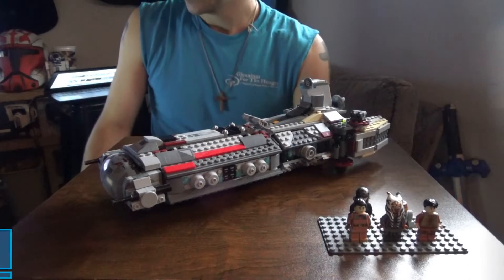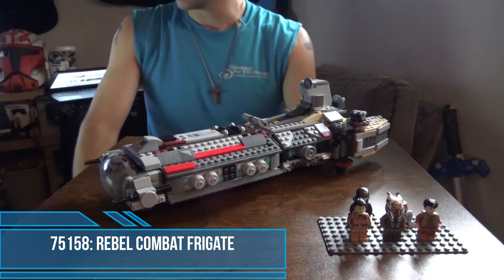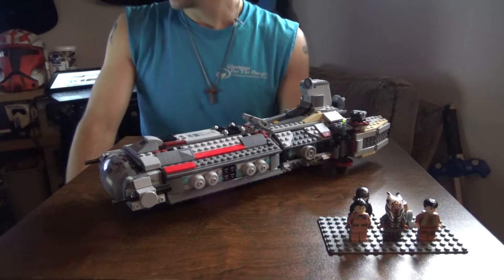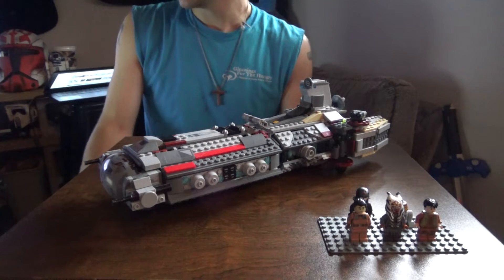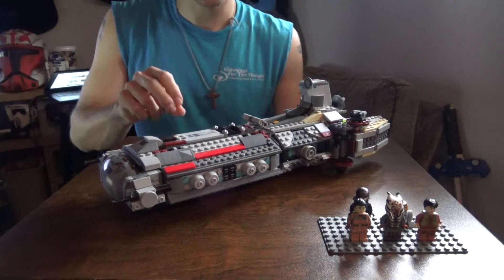With that out of the way, on to the review. Here it is: set number 75158, the Rebel Combat Frigate. This set was released back in 2016, has 936 pieces, and comes with five minifigures, two of which are quite unique to the set.